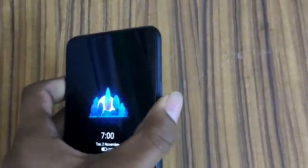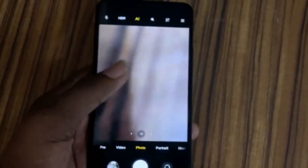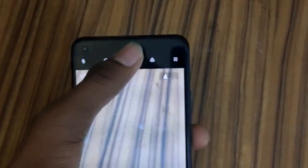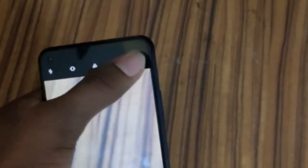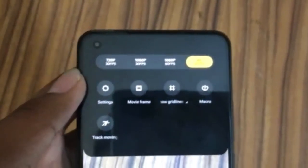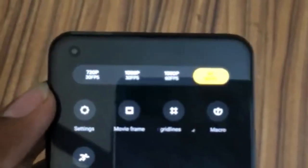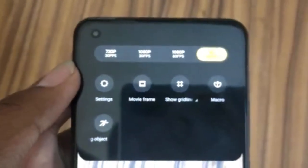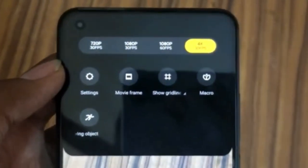Coming back to the camera app, there's a Pro option where we can switch to the full 64-megapixel mode to take photos. In the video option, we have four modes: 720p at 30fps, 1080p at 30fps, 1080p at 60fps, and 4K clarity which can record up to 60fps.